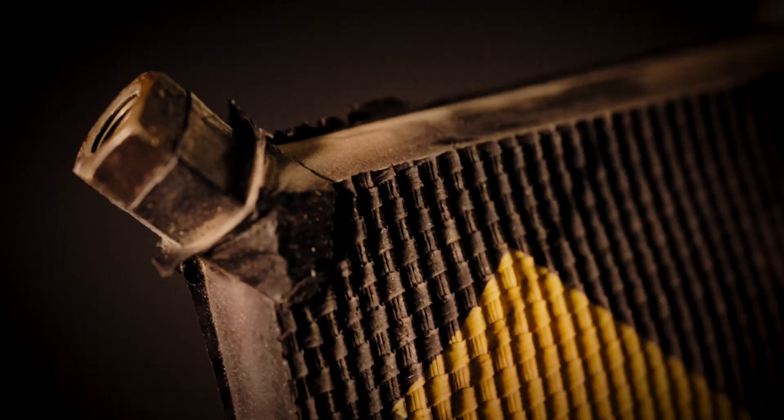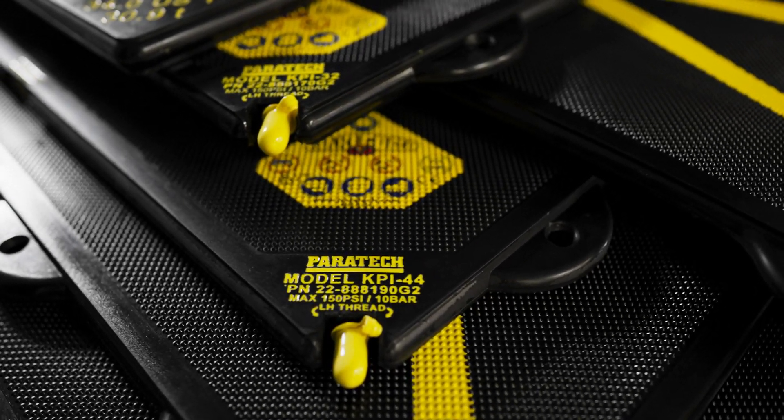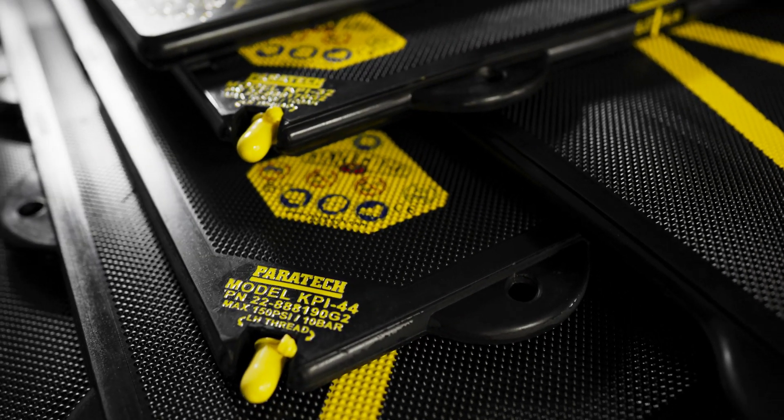Meet MaxiForce — the first airlift bag to incorporate a revolutionary new fiber: Kevlar. Once again, Paratech's cutting-edge use of technology drives the industry forward. Today, all high-pressure airlift bags use Kevlar or similar aramid fibers.